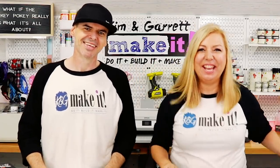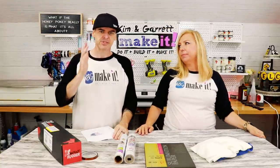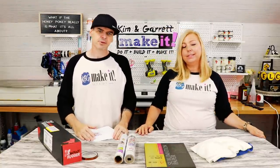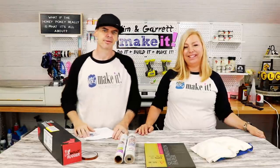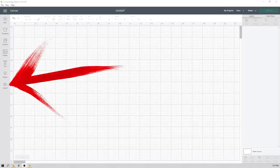Step three: import the image we just created into Design Space and do a print-and-cut larger than six and a half by nine and a quarter using the slicing tool. Here we are in Cricut Design Space with a blank canvas.